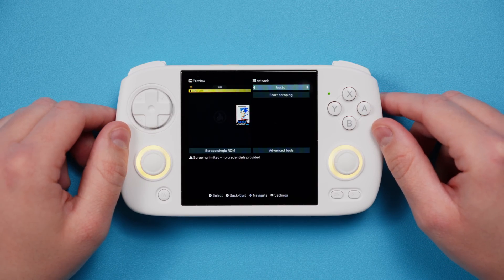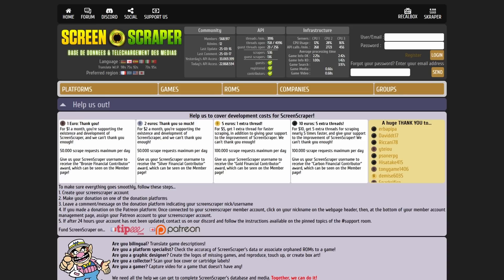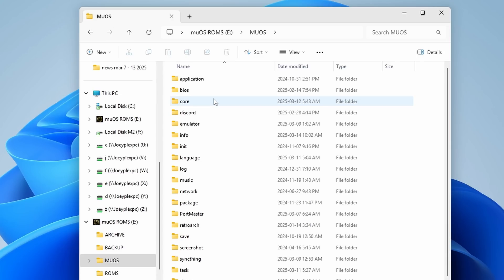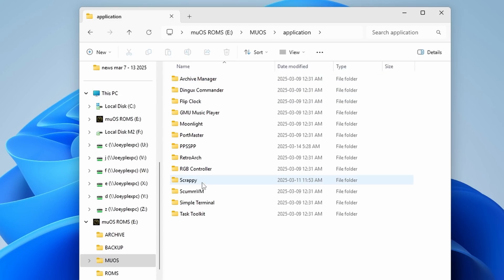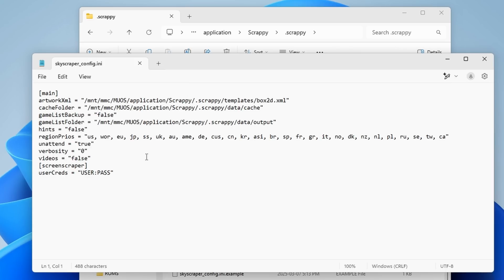If you don't have a Screen Scraper login, I would suggest that you grab one to avoid limiting any scraping that you do, because there is a limit. So just go to screenscraper.fr, create a login. For those of you that have the login, go ahead and exit out and shut down the device, put the SD card back into the PC, head over to the mux/applications/scrappy/.scrappy folder, and open the skyscraper config file in Notepad. You'll see a line at the bottom that says user:pass — replace user with your username from Screen Scraper and pass with your password, making sure you keep the quotes. Save that file, eject the SD card, and put it back in your device.